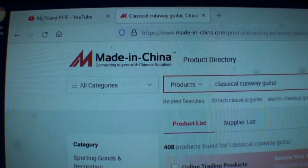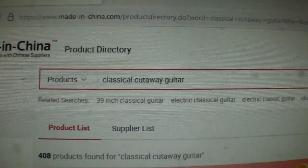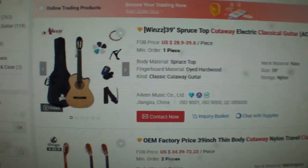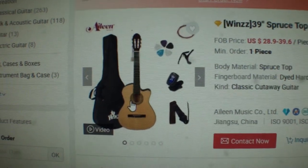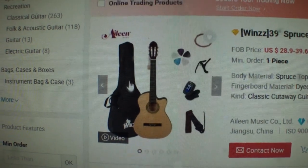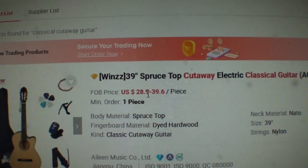I'm going to show you something — I hope you're sitting down. Here's a website called Made in China. I put in a search for classical cutaway guitars and we're going to look at a couple of these. Here is a classical guitar that you and I can purchase. It comes with all this stuff — this is a classical guitar for $28.90.